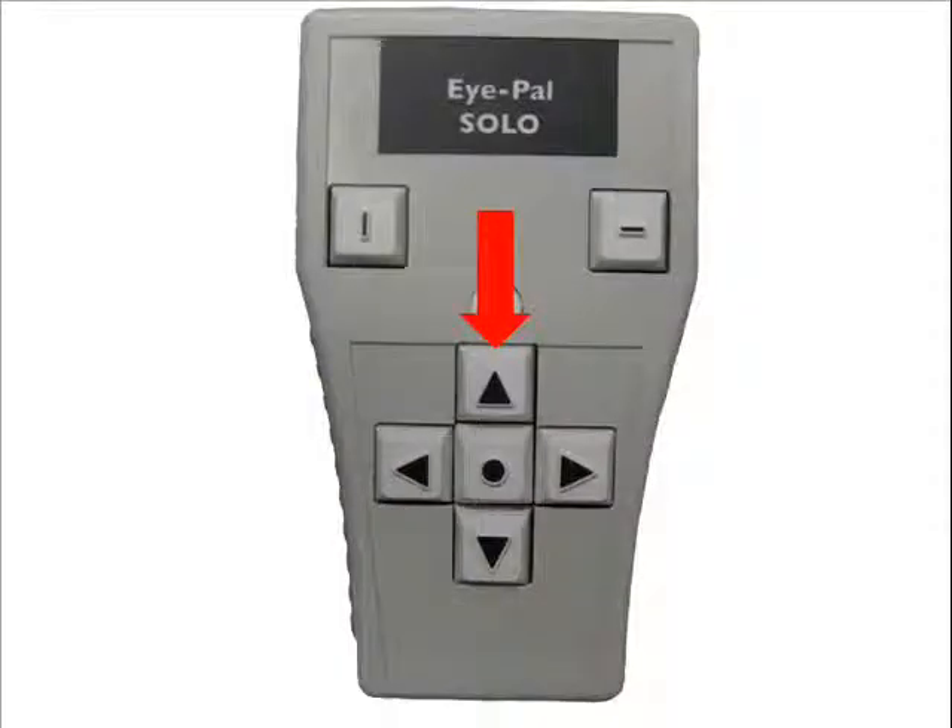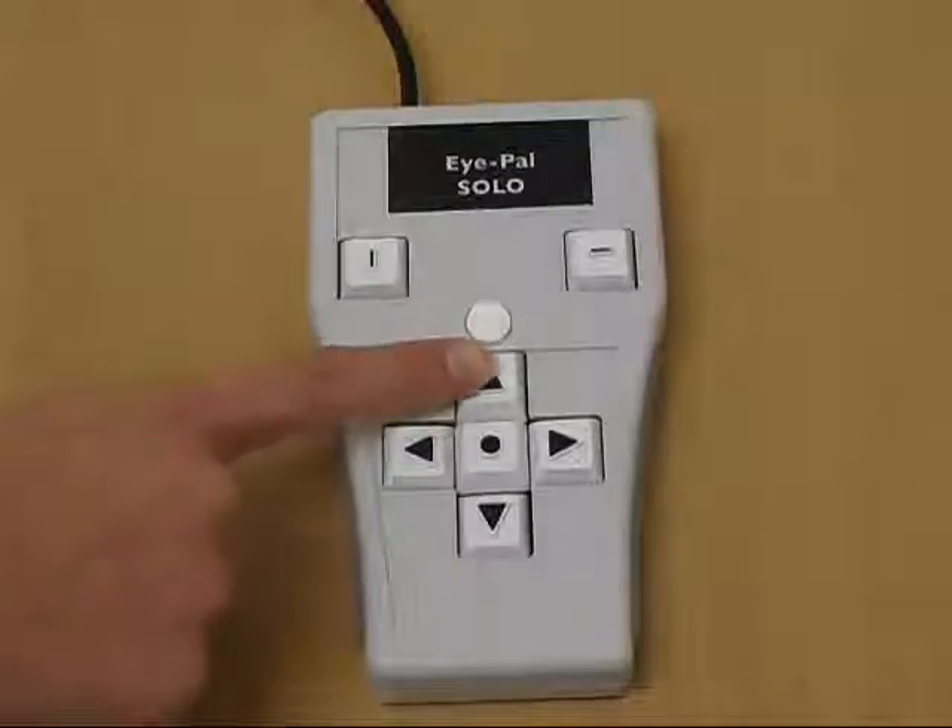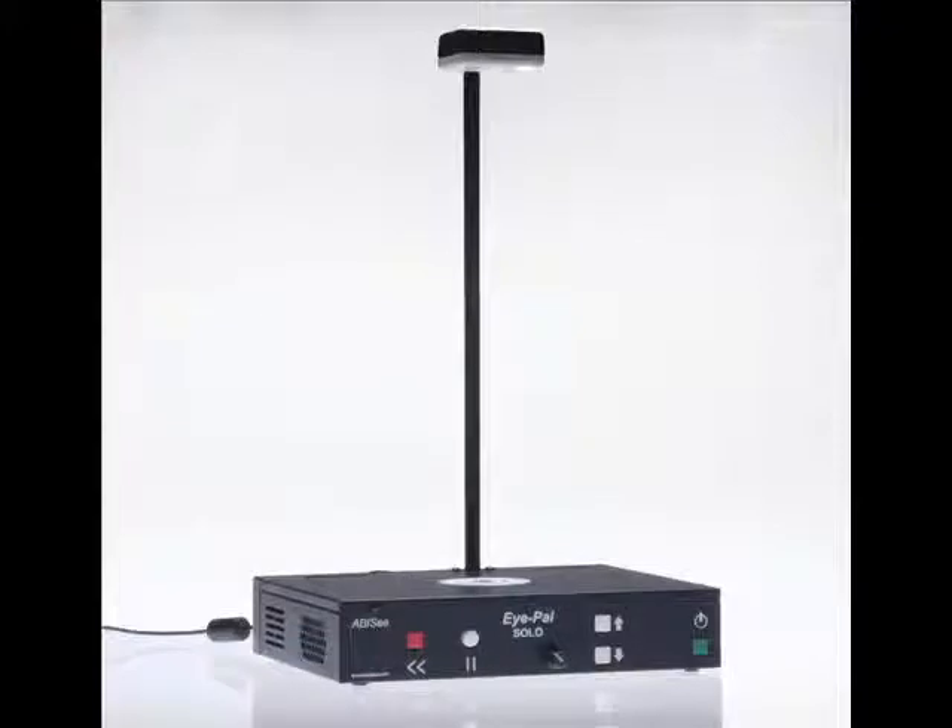To read a previous sentence, press the up arrow on the keypad. Each time the up arrow is pressed, iPel Solo will read the next previous sentence.